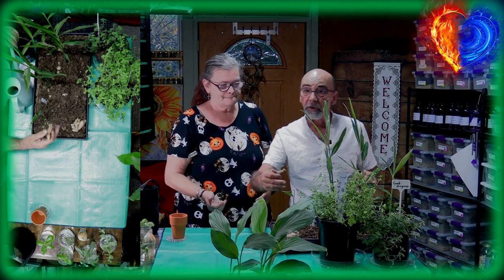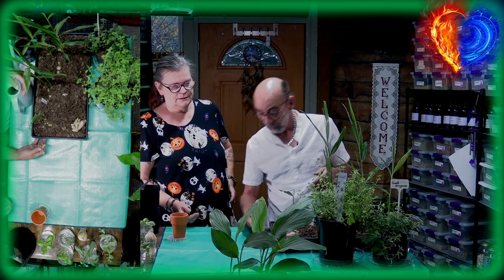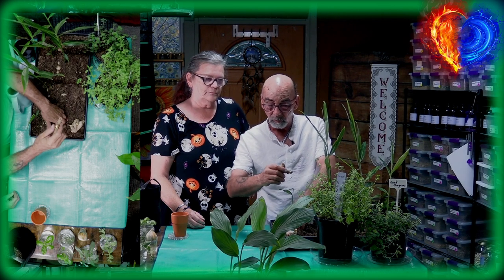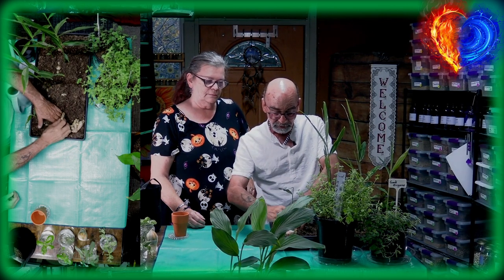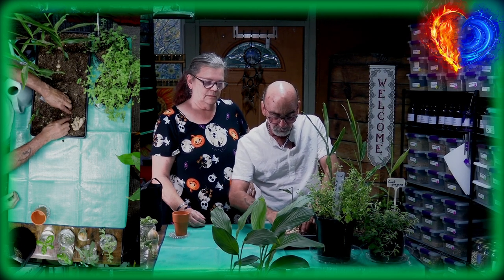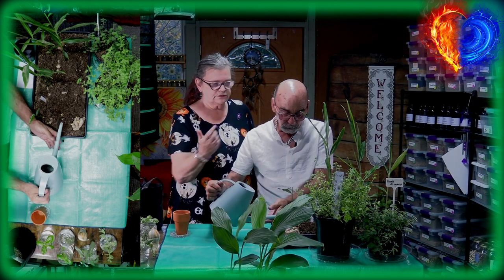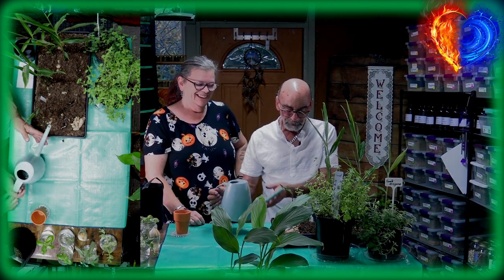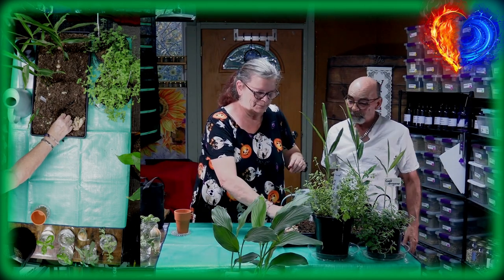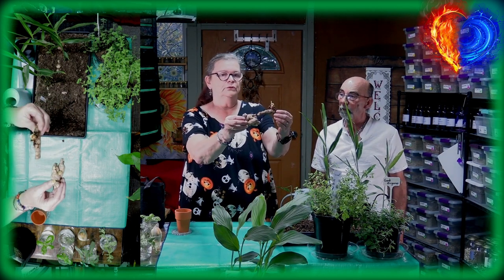This is from our greenhouse. Watch the overhead camera — this is your little pot, it doesn't even have to be high, about two and a half inches. Always look for what's coming up — that piece standing up, don't bury it under. Put it up like this, around like this — voila. Give it some water and that's how it's done.